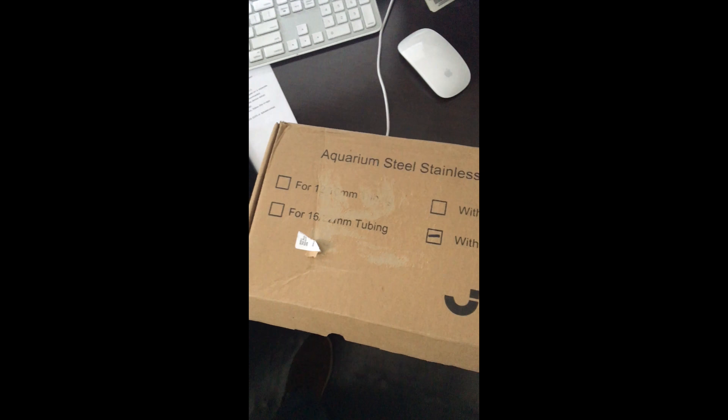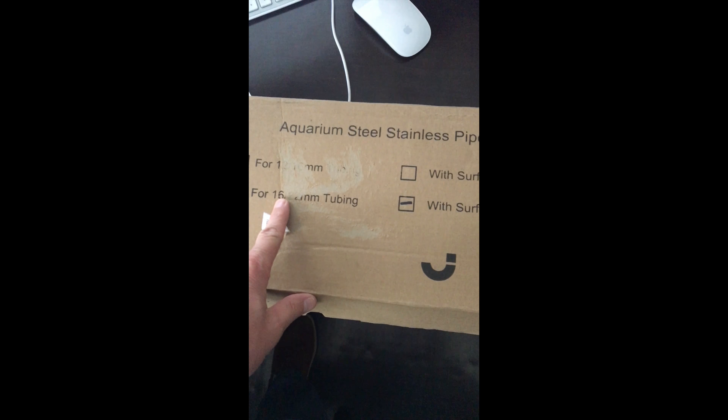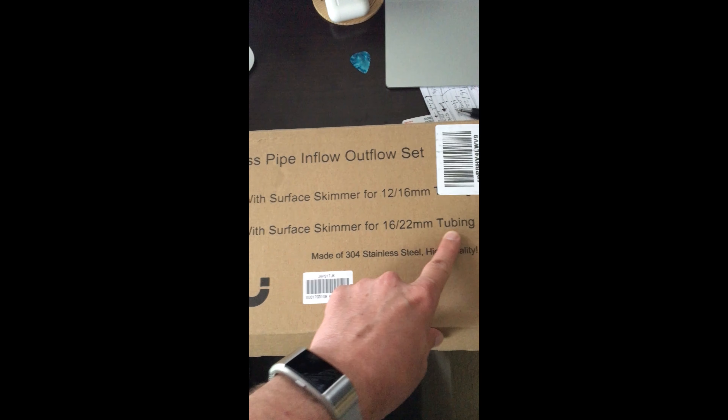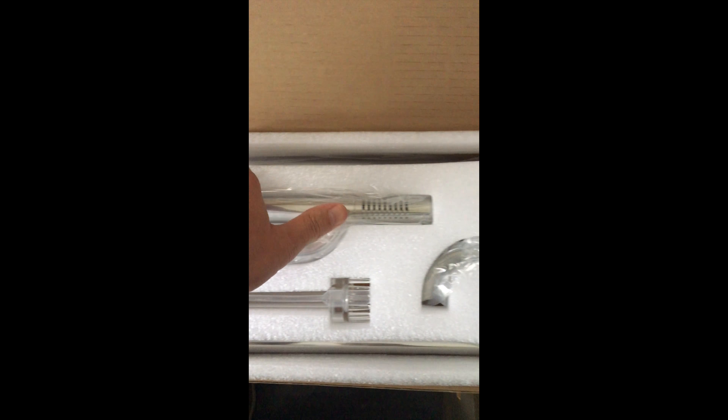Got this from Amazon — I'll paste the link. Everything's metric, so this is 12 to 16 millimeter and this is 16 to 22 millimeter tubing. It's stainless steel. The skimmer is going to sit on top here, this is the bottom, so this is the intake. It was packaged really nicely. And this right here is an FX5 connector.